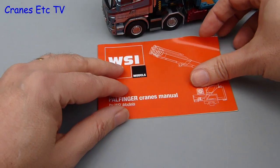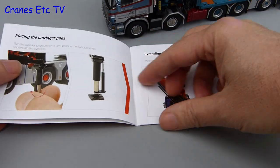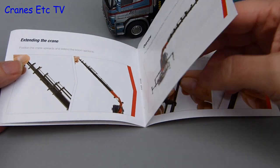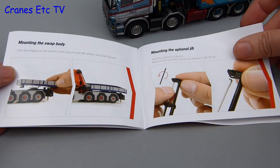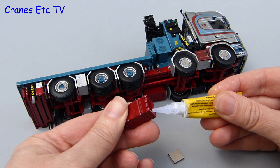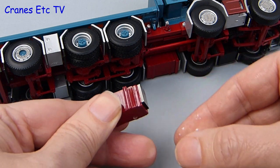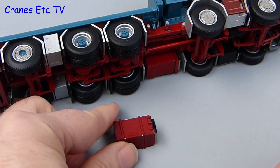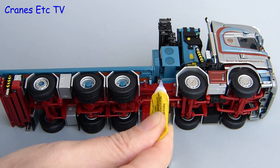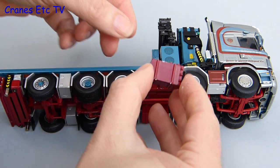There are no other instructions for the model but the book for the crane is pretty good. It's a generic brochure covering all of WSI's Powfinger models and it's easy to understand with good photos and simple text. However this model did come with some loose parts, so it's time to get the super glue out. On Cranes Etc we don't like gluing — before you know it you've stuck your hand to your ankle and you're hopping all over the place like a demented turkey. Unless you're skilled, in which case it's no problem at all.